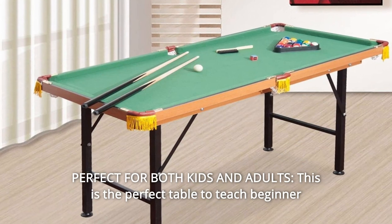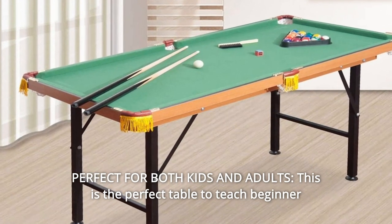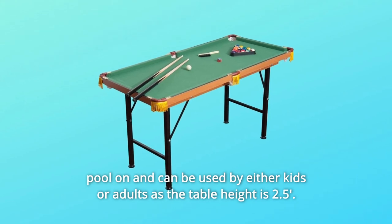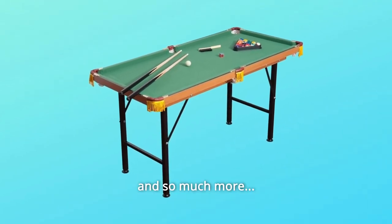Number 5: Perfect For Both Kids And Adults. This is the perfect table to teach beginner pool on and can be used by either kids or adults, as the table height is 2.5 feet, and so much more.